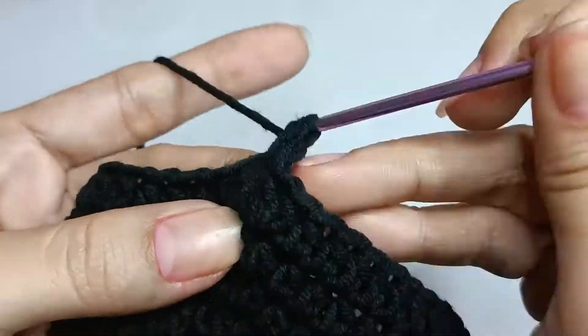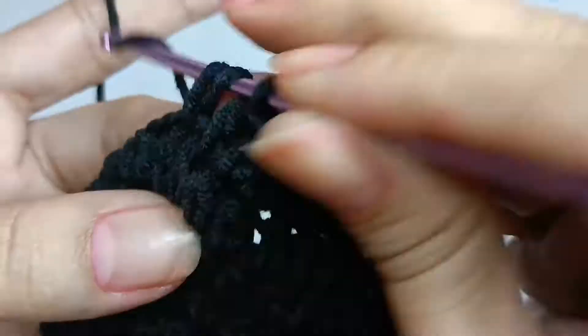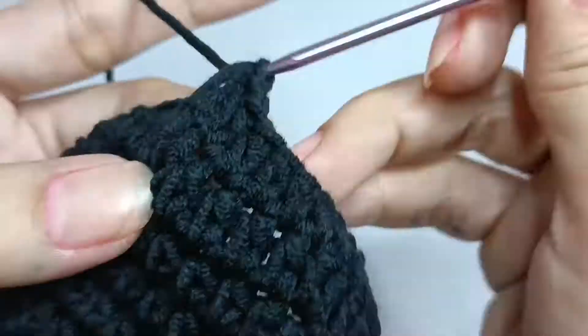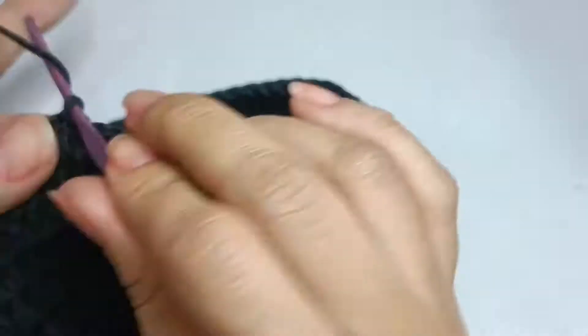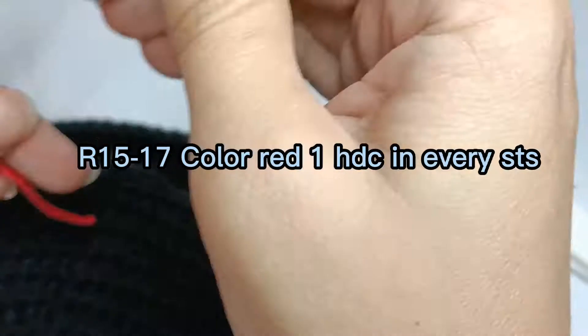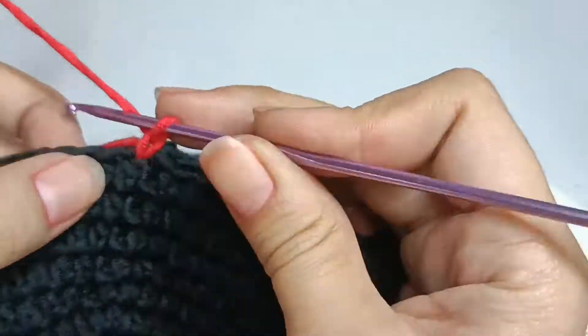Rounds ten to fourteen: one half double crochet in every stitch. Rounds fifteen to seventeen: use color red yarn, one half double crochet in every stitch.